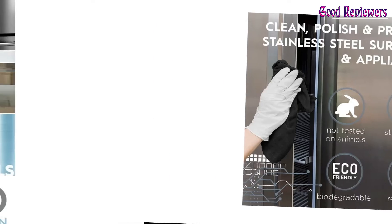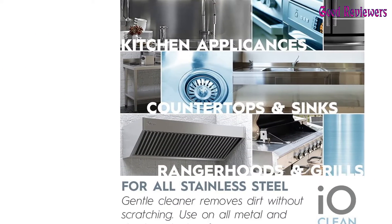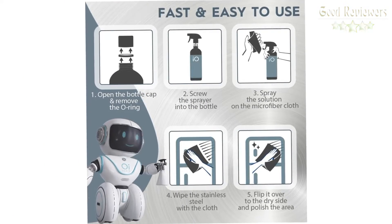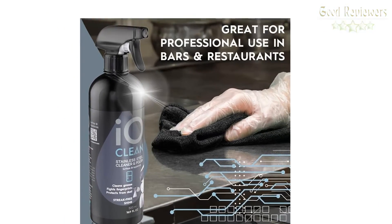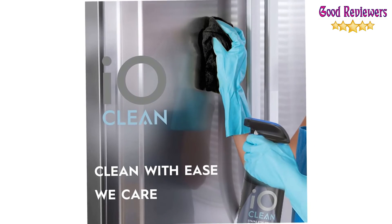For everyday use, the fast-acting spray works on all-metal and stainless steel surfaces including refrigerator, microwave, oven, stove, dishwasher, cooktop, sink, range hood, trash cans, washing machine, washer and dryer, faucet, and chrome. Recommended for professional use in bars and restaurants. IO Clean Kit. If you like this product, please check out the Amazon link in the description below.